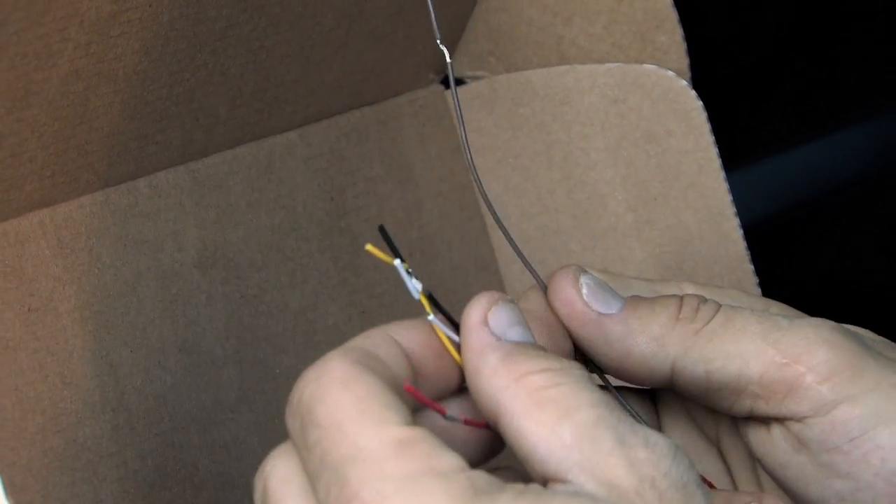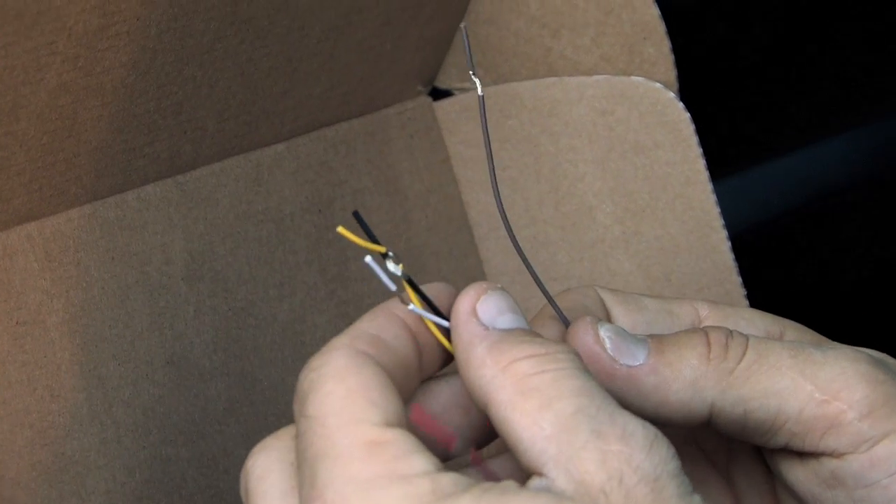Now that we know what all came inside the box, let's take a little bit of time to talk about the installation of this gauge. The guys at Innovate Motorsports have made installation really simple. There's a little bit of basic wiring — you run a power, a ground, and a signal, and then there's also a wire for data logging if you are running an aftermarket ECU that runs data logging.